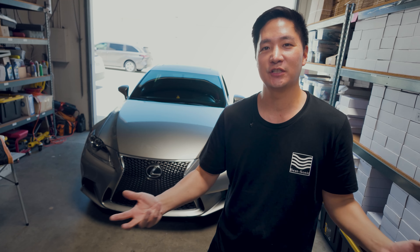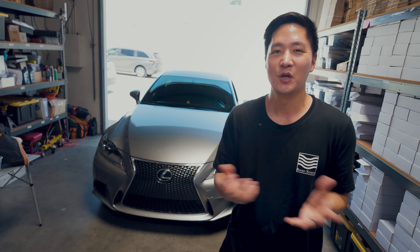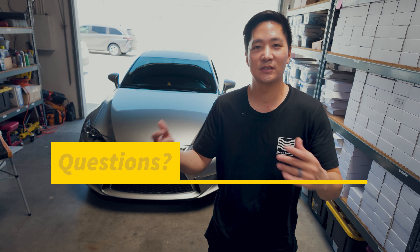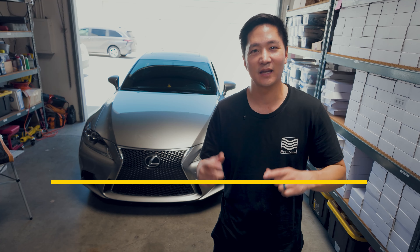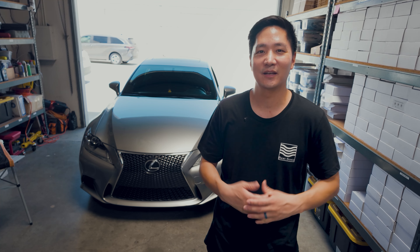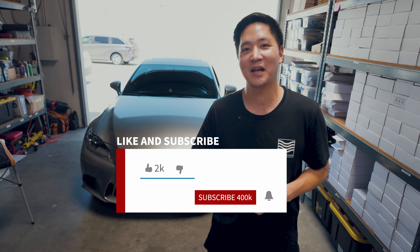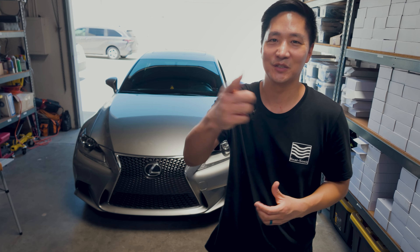That concludes our installation and demonstration of this CarPlay Android Auto Retrofit — our S-Connect system — on this 2014-2017 Lexus IS with factory navigation. You can also use the same instructions for the Lexus RC and for the Lexus IS from 2017 to 2020. If you have any questions, leave a comment below or email us at info@bsonicusa.com. This product is in stock and can ship out to you right away — purchase it directly at bsonicusa.com. Thanks for all your support, and if you haven't yet, give us a like and subscribe and we'll make sure to come out with more awesome content in the future. Thank you very much for watching — see you guys on the next video.